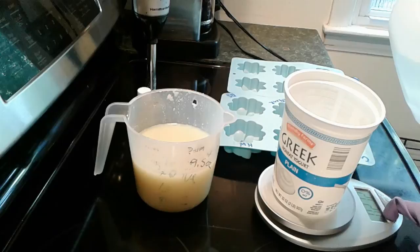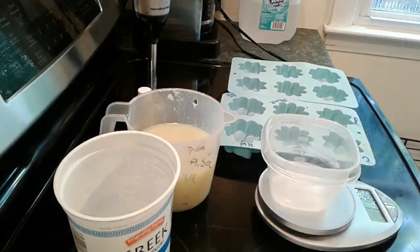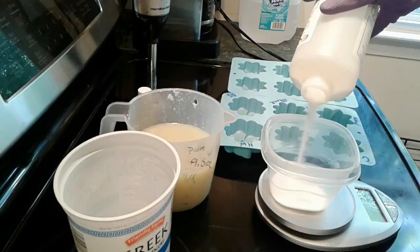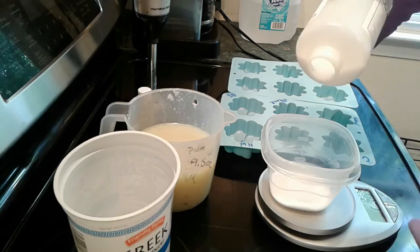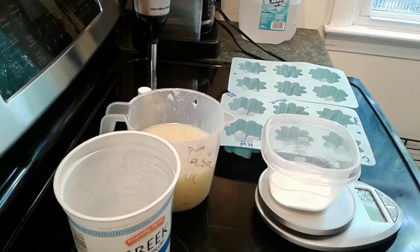I'm pouring out five ounces of water and I can measure out my lye. It says I need 2.79 grams of lye. I like to use a two-to-one ratio of water to oil. I'm changing the unit to grams — 79 grams — and on my soap calc recipe formula it says use 79.17 grams, so 79 grams is perfect.